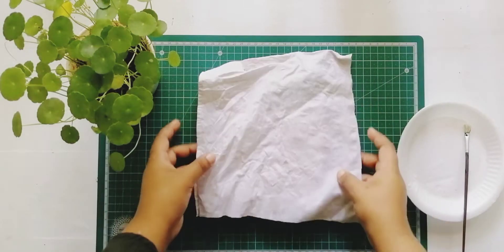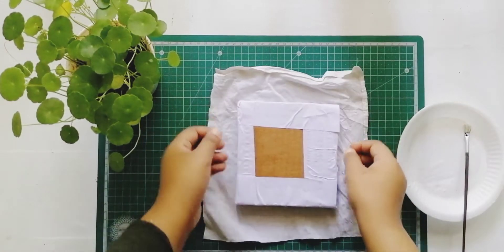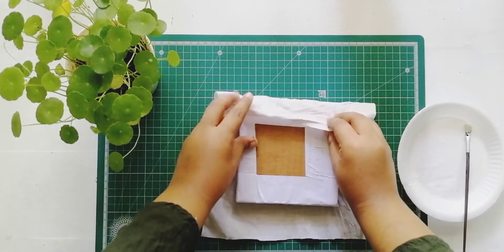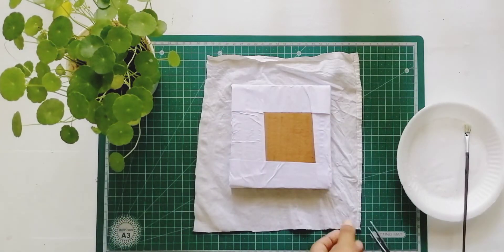Then we put a white cloth on the next layer. Then we cut into our canvas to test the technique. We put it on our canvas and put it on the back.